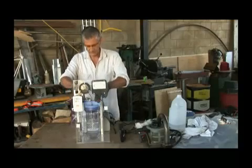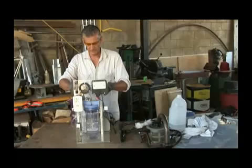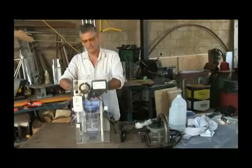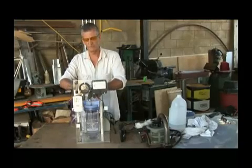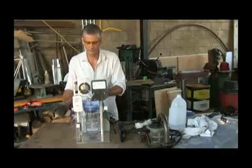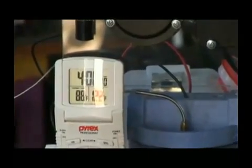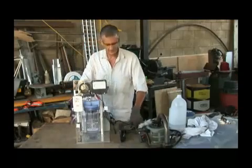We have our canister in place. We have our anode and cathode and our negative and positive hooked up. Also, this little stainless tube is a thermometer hooked up here so we can monitor our temperature. This is where the experiment's going to happen — the temperature. Now let's fire it up.